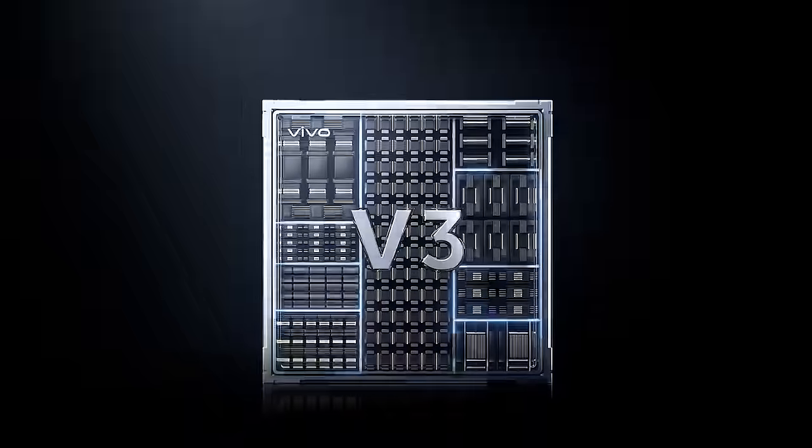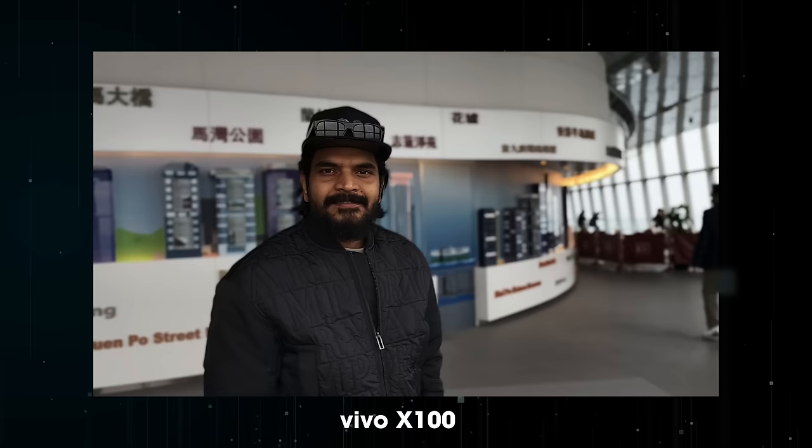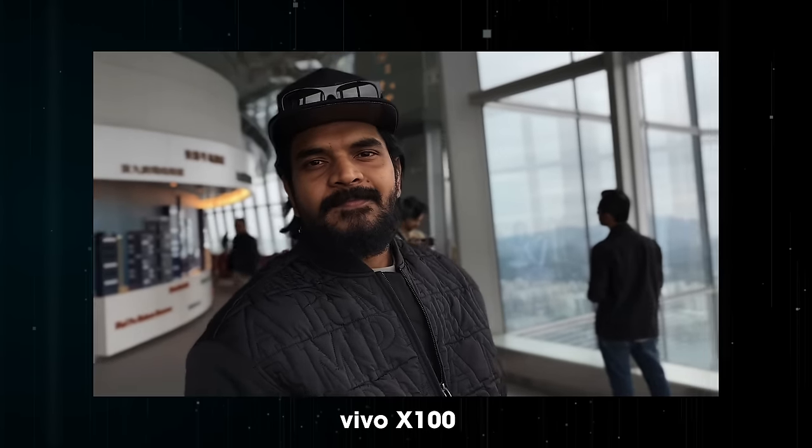Next is the V3 chip. Last time there was a V2 chip, and the V2 chip is on the X100 while the V3 chip is on the X100 Pro. The camera supports 4K cinematic video and 4K portrait video. This is 4K 30fps on the X100 Pro versus 1080p, enabled by the V3 chip.